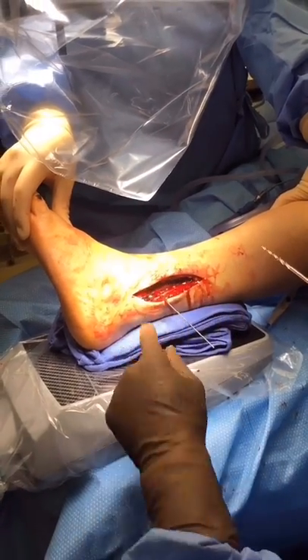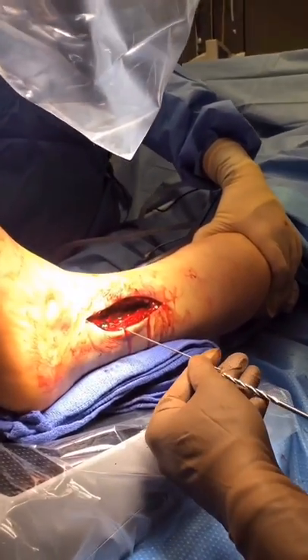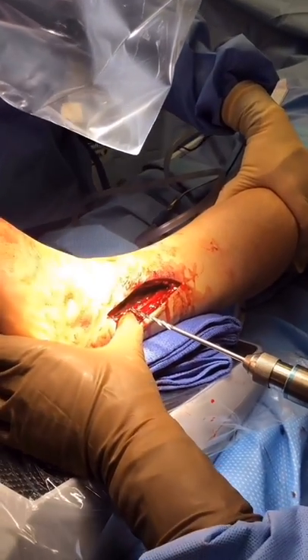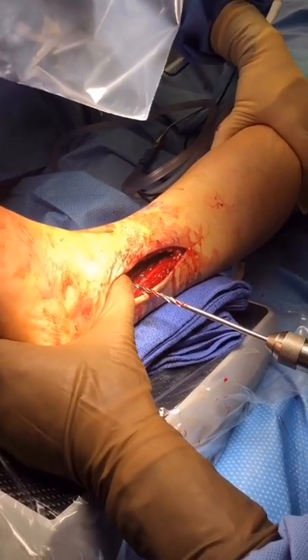This is the intraoperative view. You can see the fibular plate and the K-wire. Next, the step drill from the kit was introduced over the K-wire, and the fibula and tibia were drilled with the step drill.